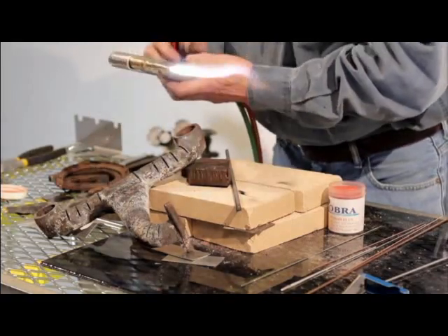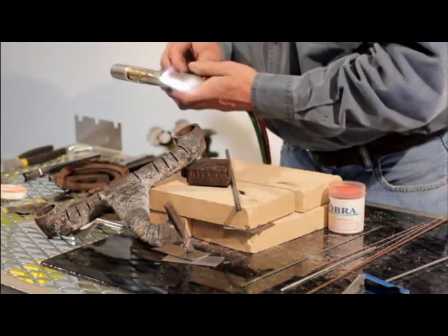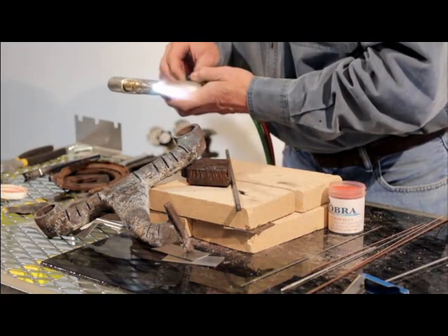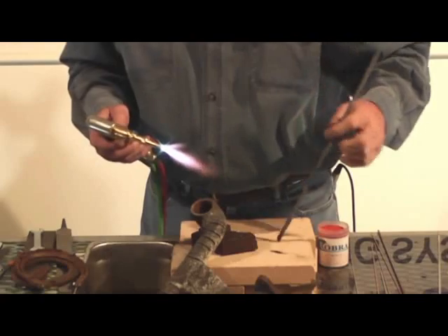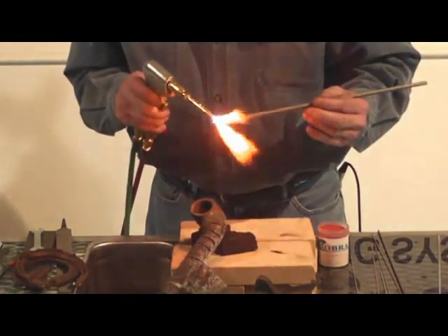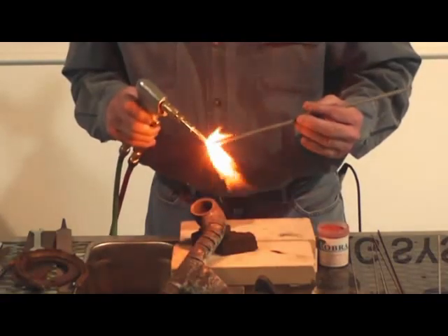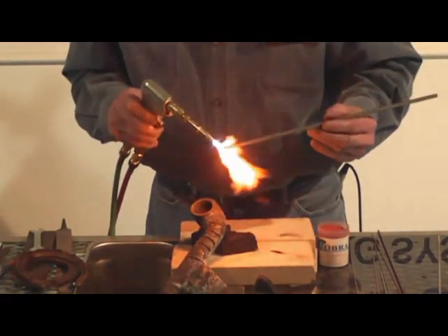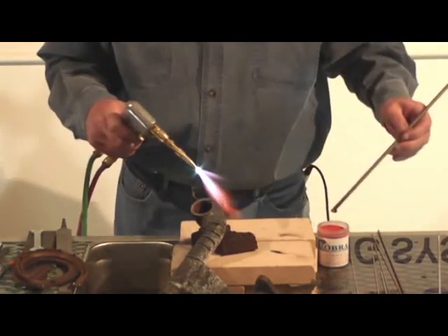All right, we're going to light her up. Remember, cast iron — you want to get a pretty nice flame out here. Now you always want to preheat that rod a little bit, because we're going to stick the rod right down in the flux right here. So when that rod is hot, the little flux sticks to it.